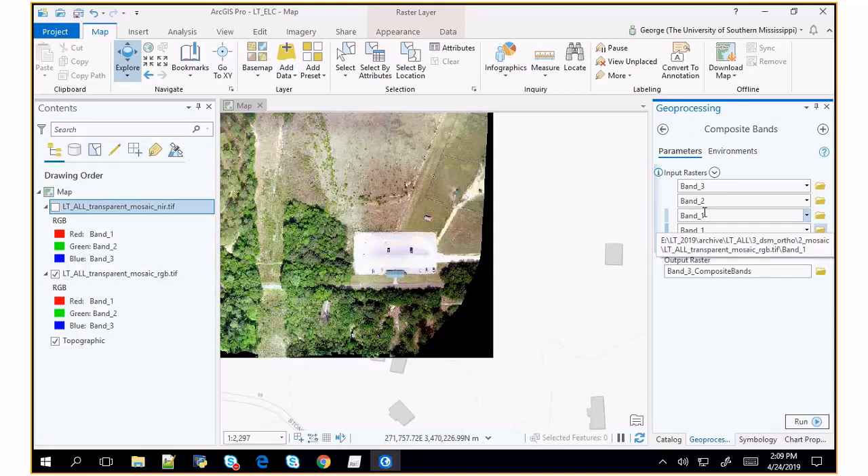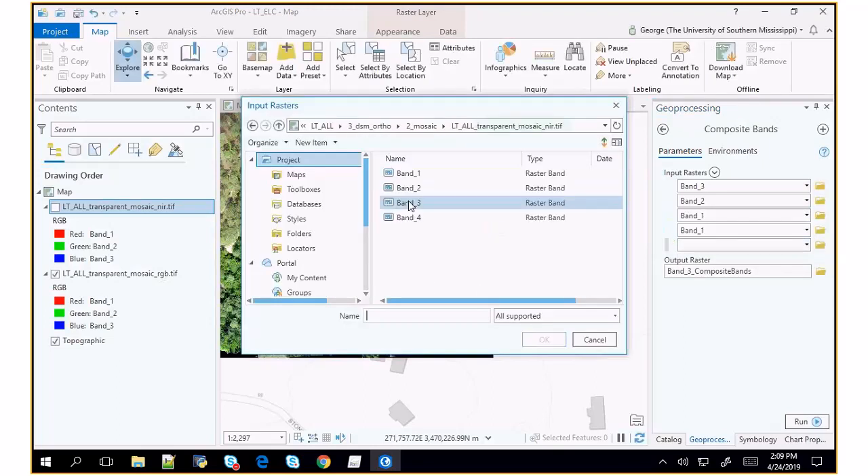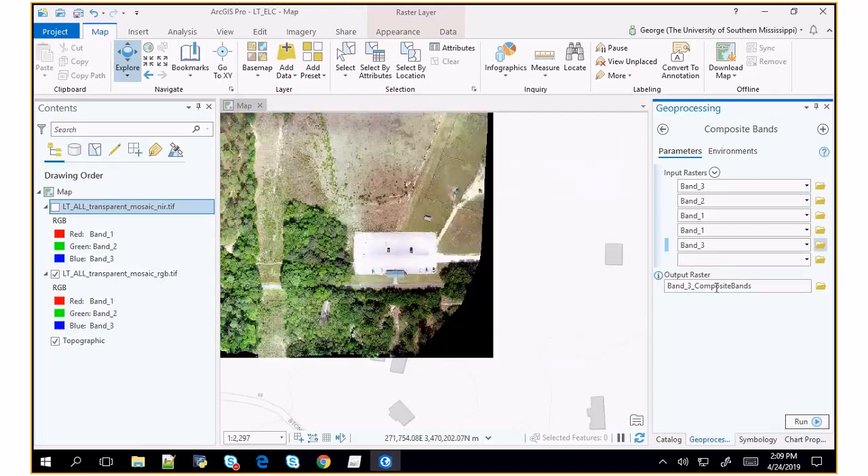I'm naming it blue, green, red, red, near-infrared to help me remember the band order. Now it's going to stack all of those into a single image. Pix4D always outputs four bands, which is kind of annoying, because 90% of the time you don't have a fourth band — that fourth band is empty unless you have a four-band dataset.